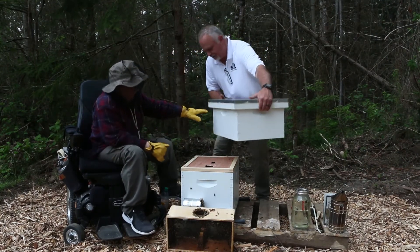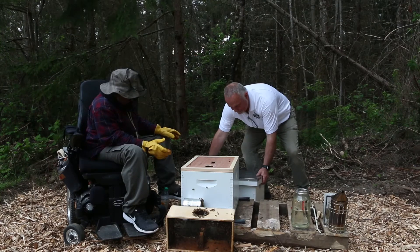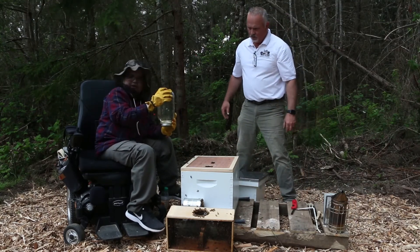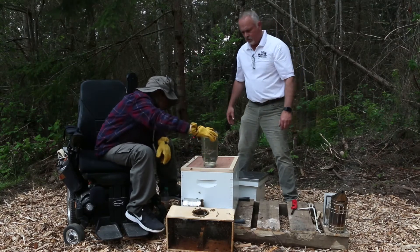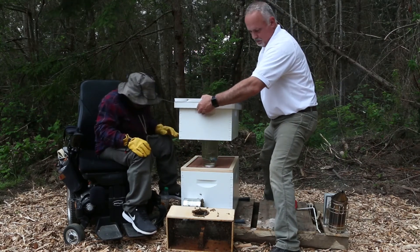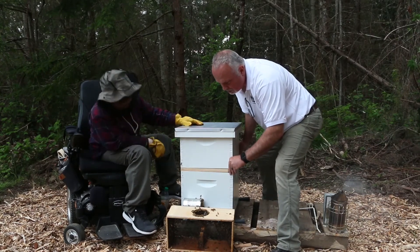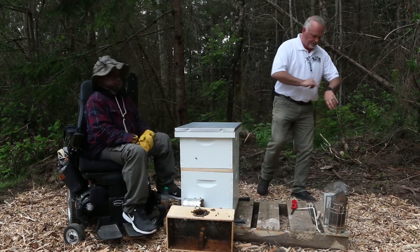Next we're going to put the feeder on. This is a one-to-one mix of sugar and water. You have to use a feeder because when they get into their new hive, they have nothing — no resources, no food — so you've got to help them out to boost them. You want to slide it on so you don't squish too many bees. Now our feeder's on, our top lid is on, and tomorrow all these bees will be in here and I'll check on them.